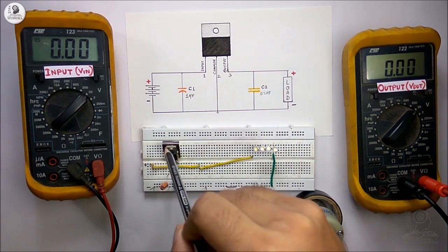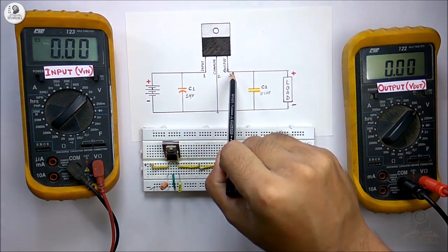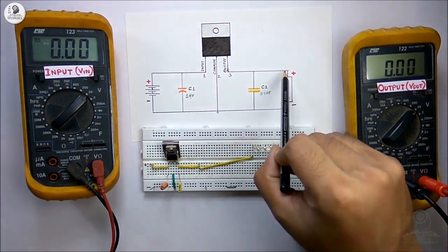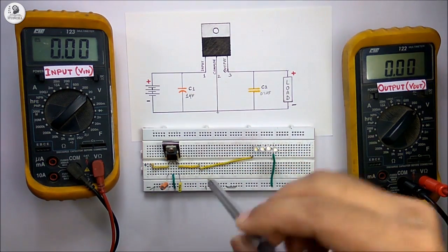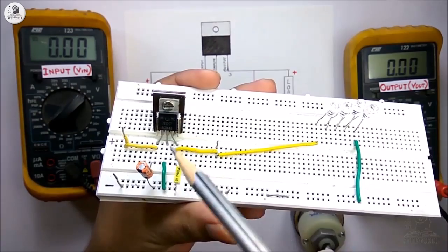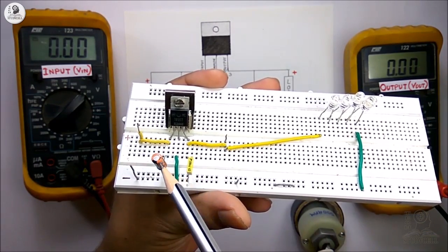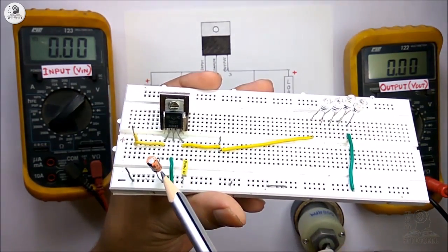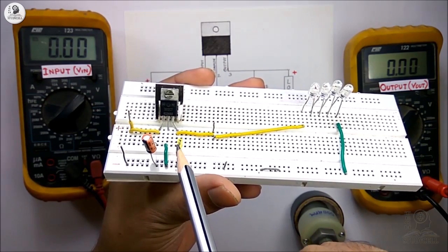Now let's see how this voltage regulator behaves with a variable load. In this circuit you can see the input pin, the common pin, and the output pin. We are giving the supply to the input pin and getting the output voltage at the output pin, and this is the variable load connected across the output pin and common pin. I have implemented the circuit on a breadboard using a 7812 12V regulator. These two capacitors are optional but using them increases the stability of the output voltage, especially when using a variable load. I have used a 1µF capacitor at the input and a 0.1µF capacitor at the output.